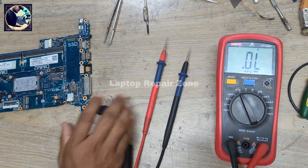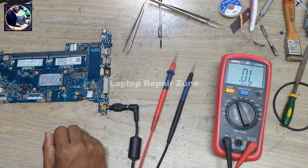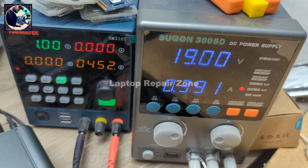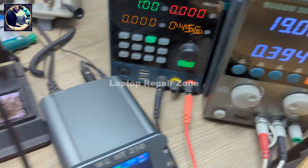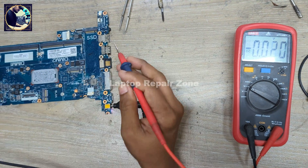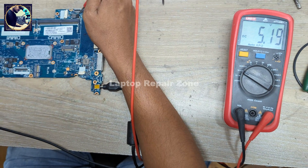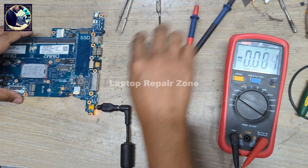Now I will connect the charger again. It's taking 390–391 milliamps now — it's done. I'm going to check the 5 volt power rail again. We now have 5 volt present on this 5 volt power rail.